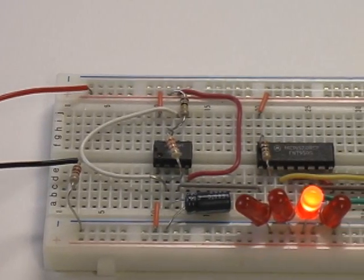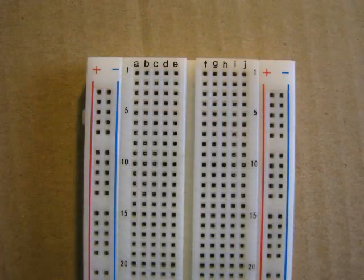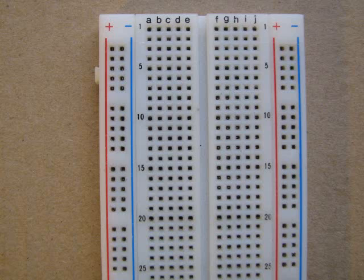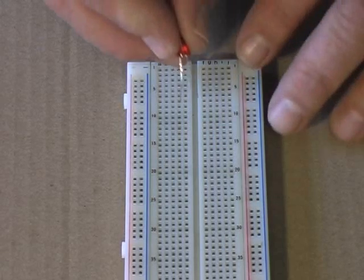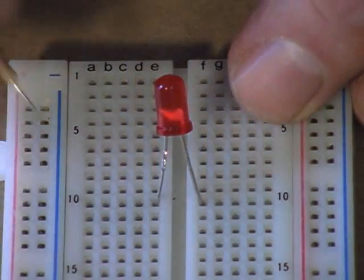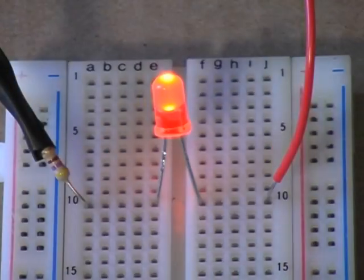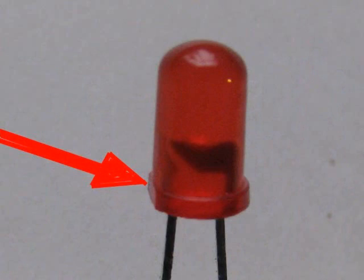This modern breadboard is designed to work with most electronic components. Look closely and you can see that the rows on the breadboard are numbered and the columns are labeled with the letters A to J. I'll start by plugging an LED across the center of the board at locations 10E and 10F. The negative lead of the LED is at 10E and the positive lead at 10F. To complete the circuit, we will plug the negative battery lead into 10A and the red positive lead into 10J. If your LED doesn't light, make sure it is installed the right way around. The negative lead of the LED has a flat spot on the edge of the plastic globe.